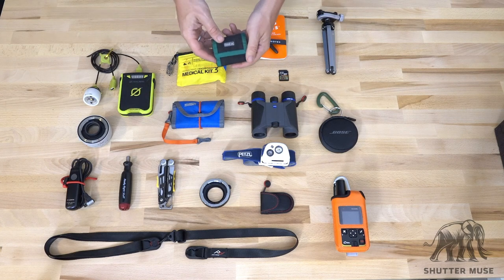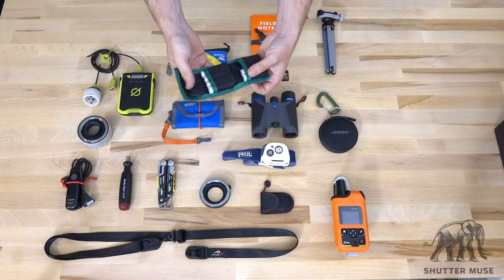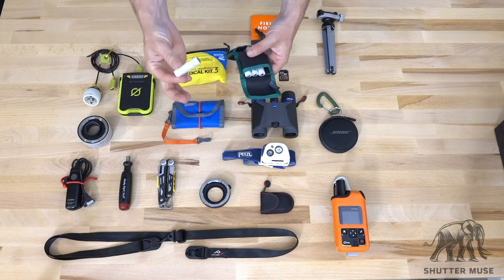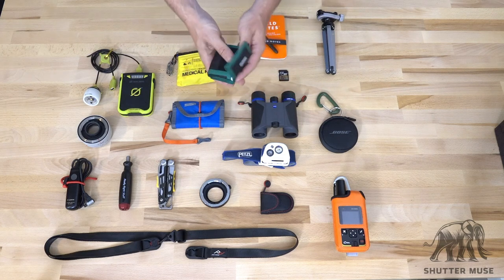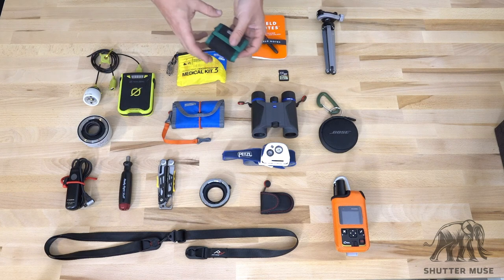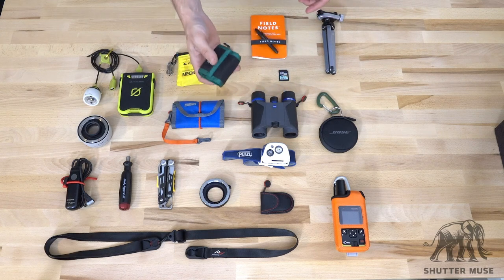Next up is another small Think Tank Photo battery case, this one for AA batteries. I usually have something that requires AA or AAA batteries — AAAs fit in here as well. I tend to carry a selection of Panasonic Eneloop rechargeable batteries. They hold their charge really well for years, so you don't have to worry about them being dead. They're just universally useful things for radios, flashes, remote triggers, and stuff like that. This is the Think Tank Photo AA battery holder, runs about ten bucks and I actually have several of these.